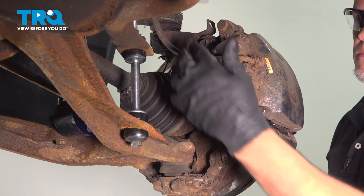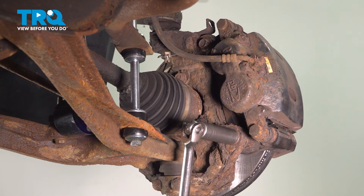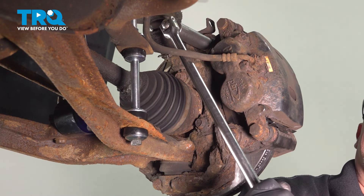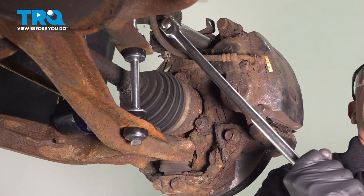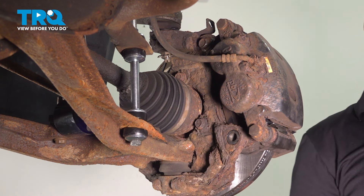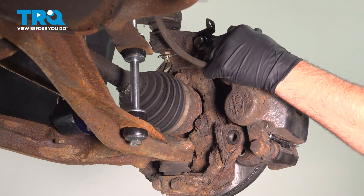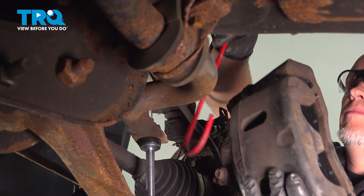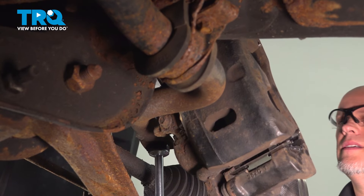Now we're going to take these two caliper bracket bolts out. We're going to take the caliper and the bracket off together using an 18-millimeter socket. Watch out for the hose. Slide the whole bracket and caliper off. Now we're going to use a caliper hanger and hang the caliper out of the way.